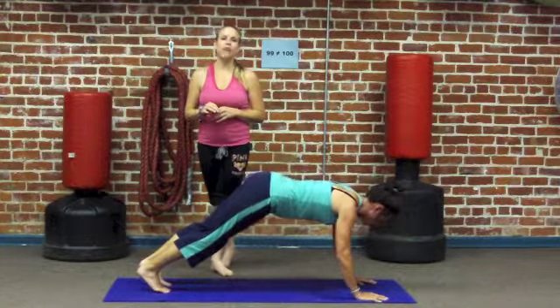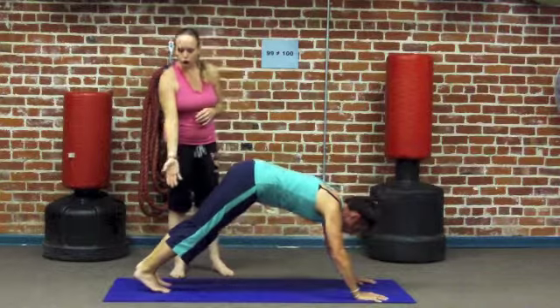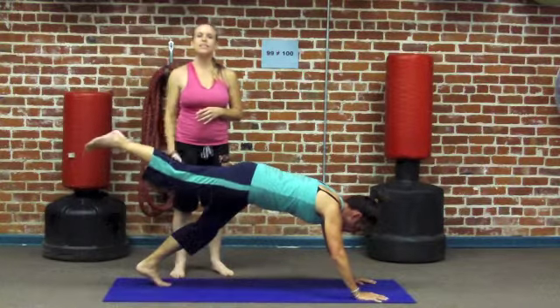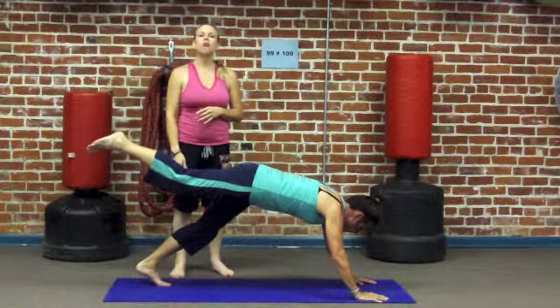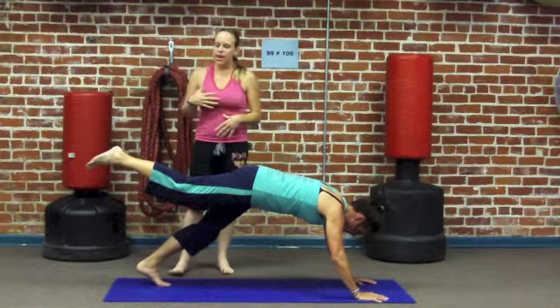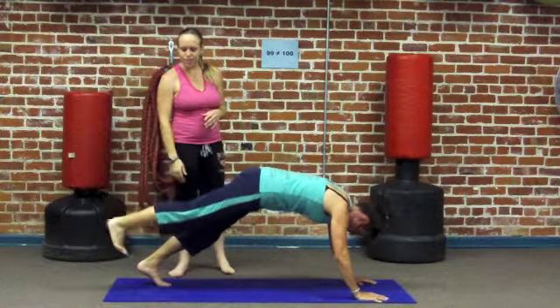Don't forget to do the other side. What you do to one side, you want to do to the other side. So we can draw our right foot up toward the ceiling — Single Leg Down Dog. Keep breathing, long slow deep breaths. Keep your core tight, keep your head and neck soft and relaxed. After a few deep breaths, you can release that foot back down to the mat.